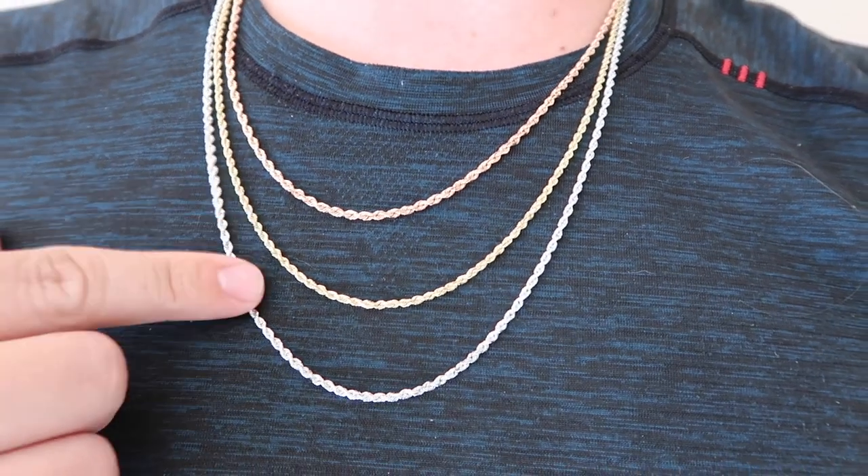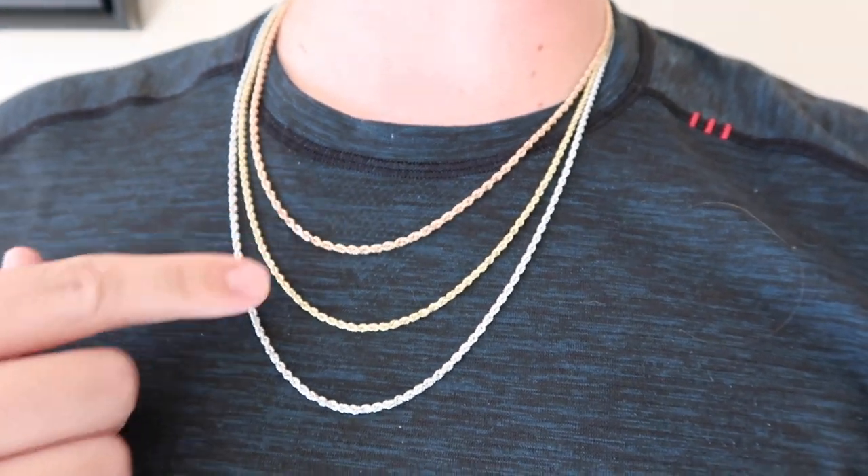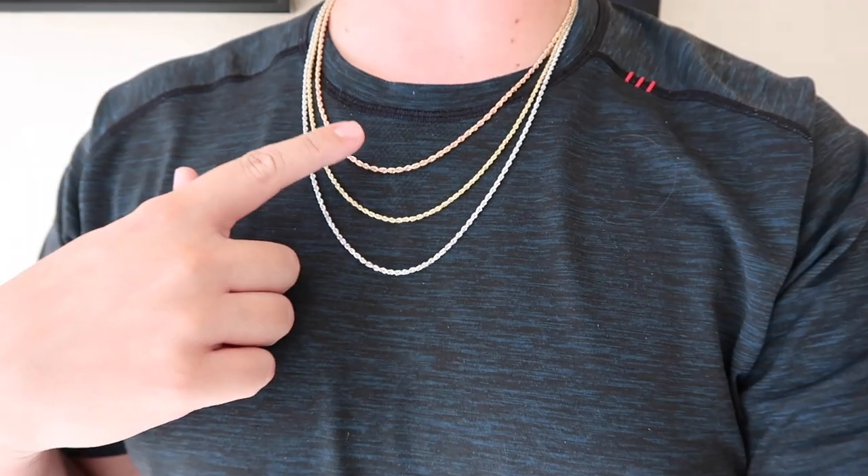Now I've got them all layered — the tri-colored look. I have white gold, yellow gold, and rose gold: the 26-inch, 24-inch, and 22-inch just like that. I often say it's not the price of your chain, it's not the value or the appraisal — it's how you wear your chains. You could stack a few of these smaller 2.5mm, 2mm, 3mm — whatever the millimeter — and eventually wear it like this.